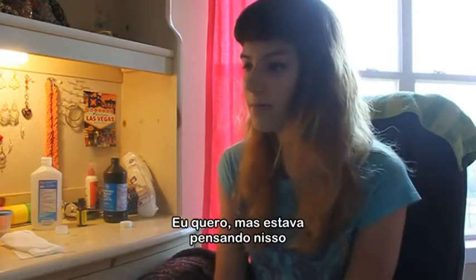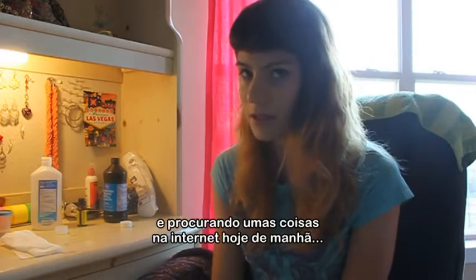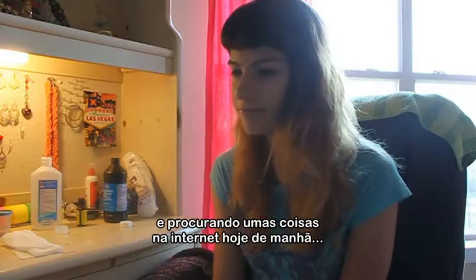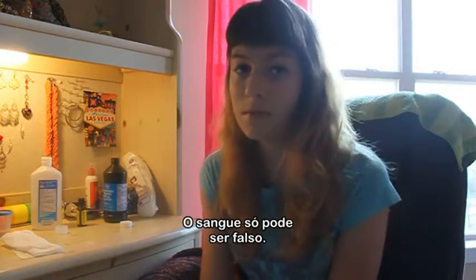I haven't thrown it away. I want to, but actually thinking about it, and just browsing the internet a little bit this morning, I'm pretty sure it's got to be fake blood.